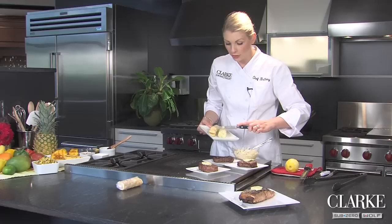You can even add cheese to the compound butters. And as you can see, the butter is going to start melting and almost create its own sauce — it's going to be absolutely delicious. For more tips and tricks, log on to clarkliving.com.